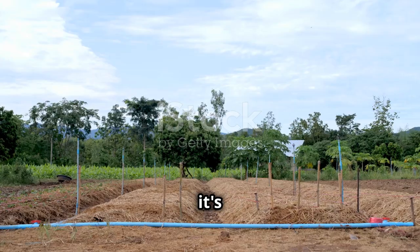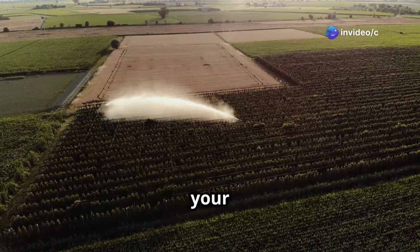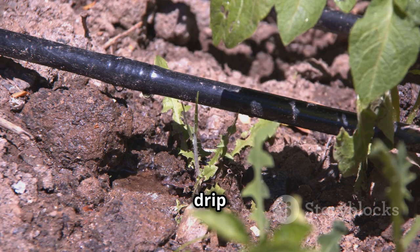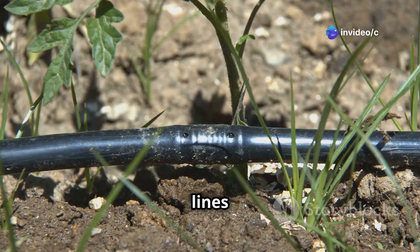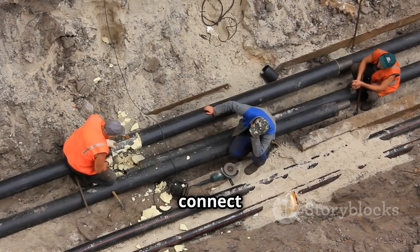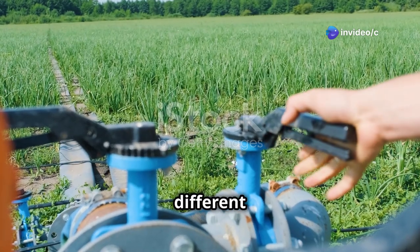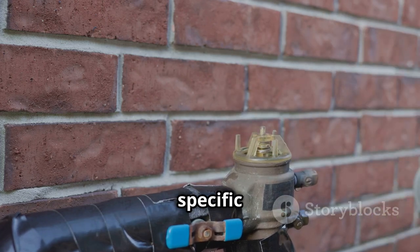Now it's time to connect the final piece of the puzzle — the irrigation system. This is where your hard work pays off, as you'll soon be delivering water directly to your thirsty crops. If you're using a drip irrigation system, lay out the drip lines along your rows of plants, ensuring each plant has a dedicated emitter. Bury the lines a few inches below the soil surface to minimize evaporation. If you're using traditional piping, connect the pipes to the pump outlet and run them to your fields. Install valves at strategic points in your irrigation system to control the flow of water to different sections of your farm, allowing you to customize your watering schedule based on the specific needs of your crops.